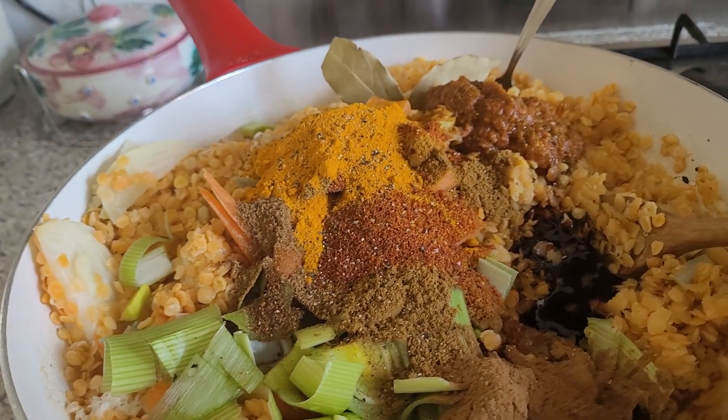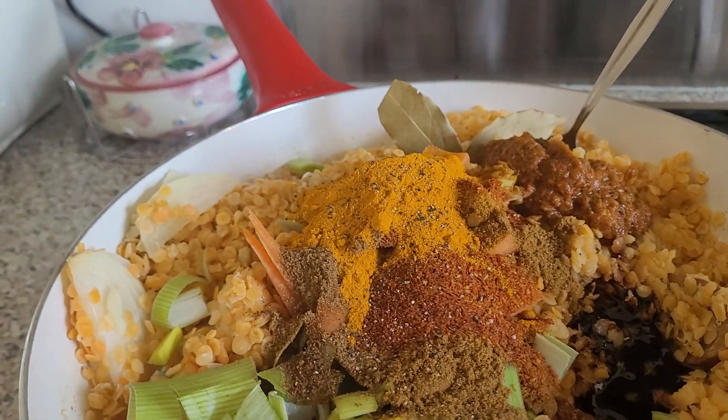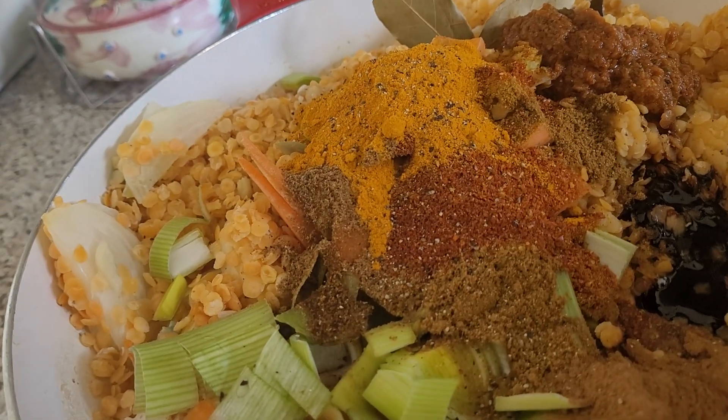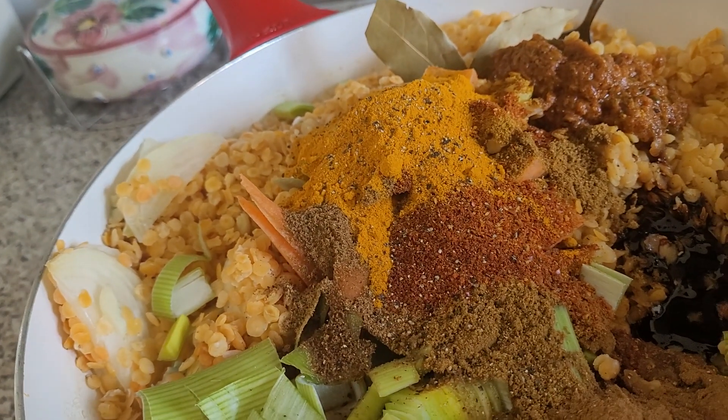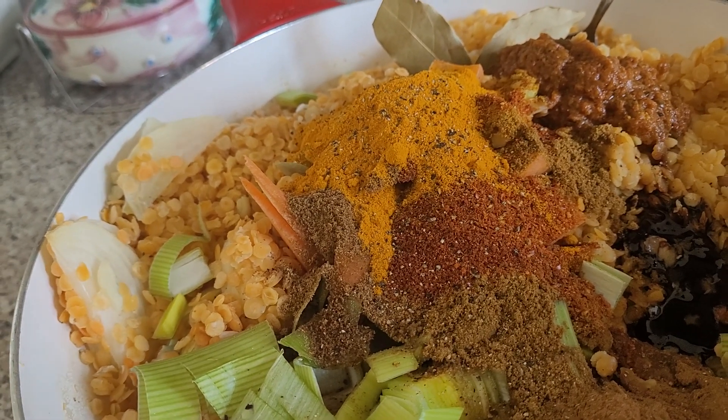Now I start cooking. The lentil is already cooked, so all I need to do is mix all the spices together.